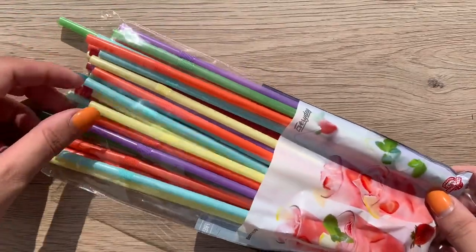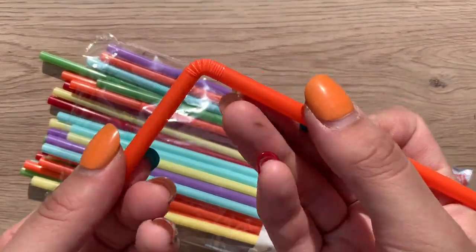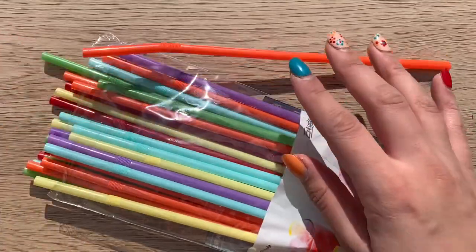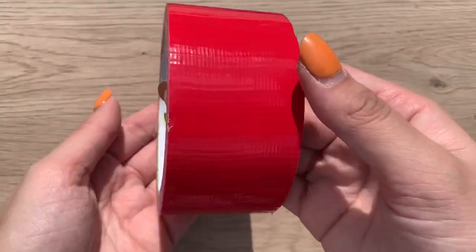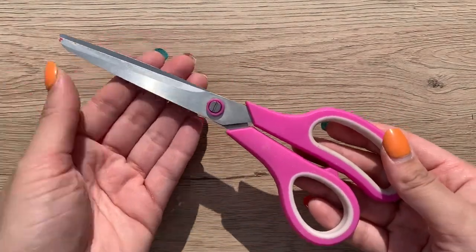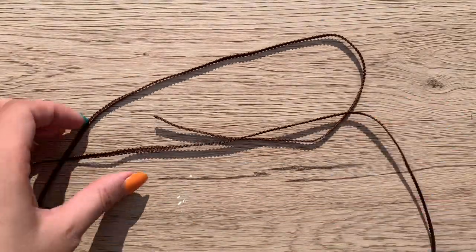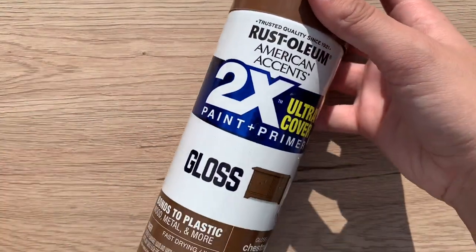First, you will need a pack of flexible bendy straws — these are straws that can flex and have a nice bend at one end. You will also need a roll of duct tape (any color or size works, as we will be spray painting and cutting it). You'll need a pair of scissors for cutting, and yarn or string — today we're using some trimming fabric. Finally, you will need brown spray paint.